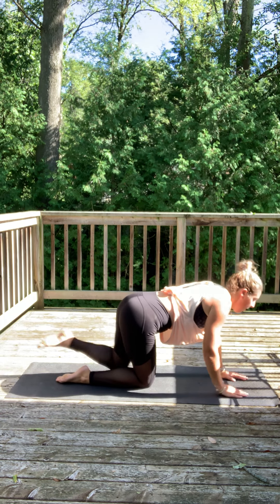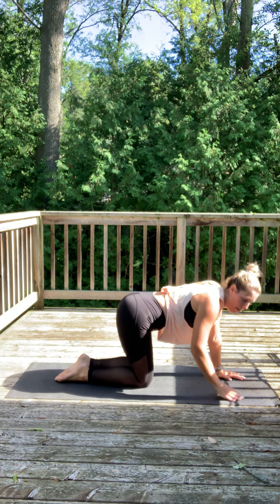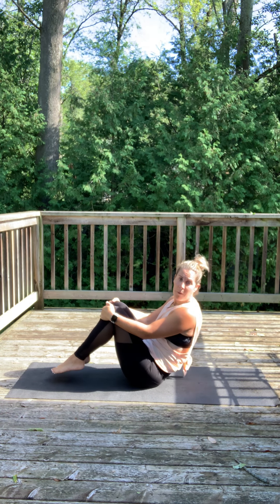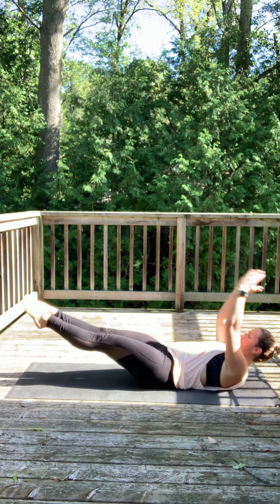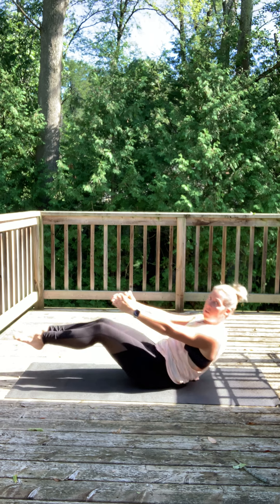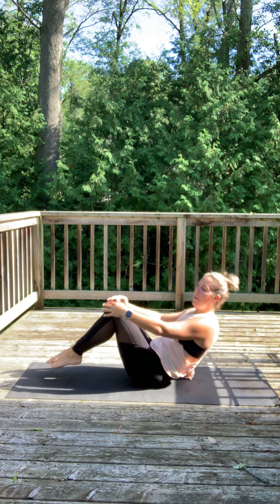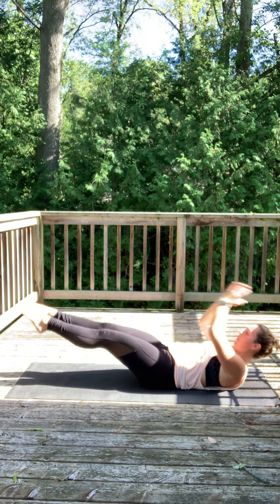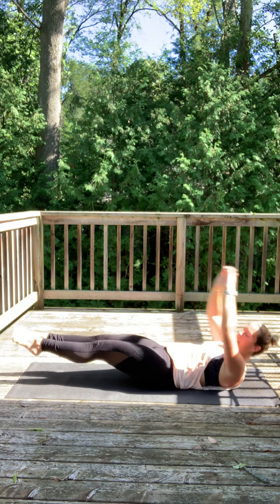Four, three, two, and one — good job! Alright, we're gonna come back on our back. We're gonna curl up in a ball and release — this is a tough one. Go back as far as you can and up. If you're just a beginner, just work on holding. If not, we're down and up. To make it harder, bring those arms above your head.